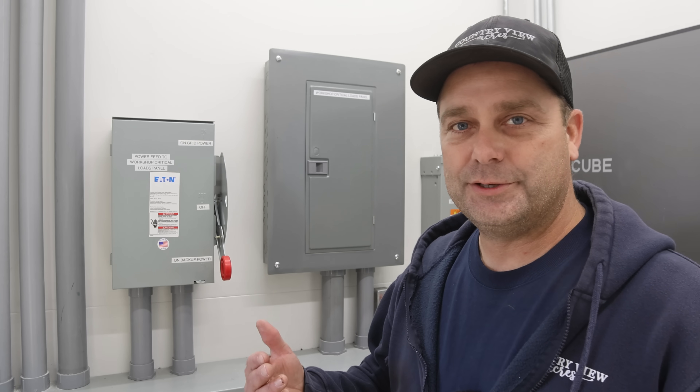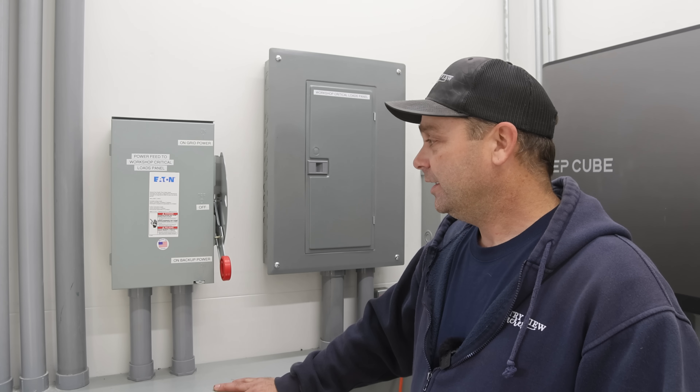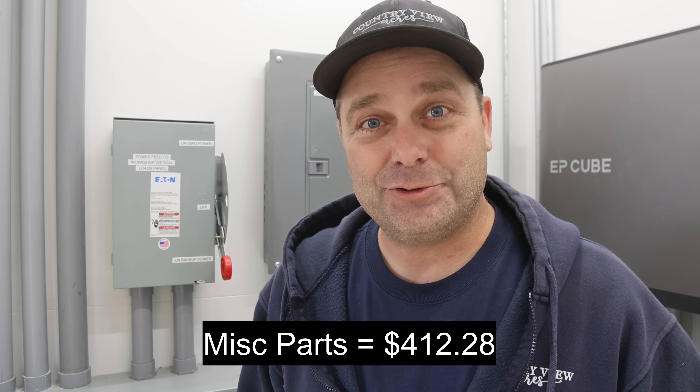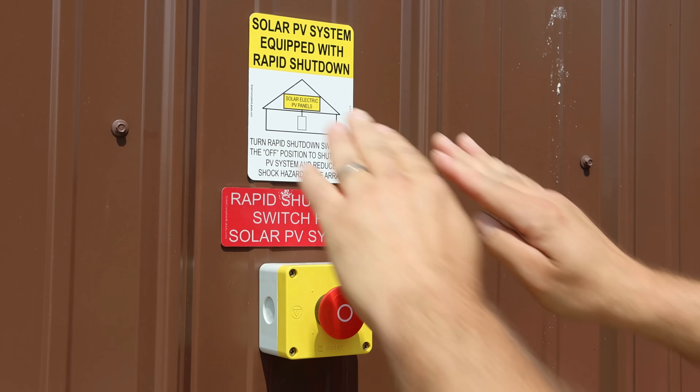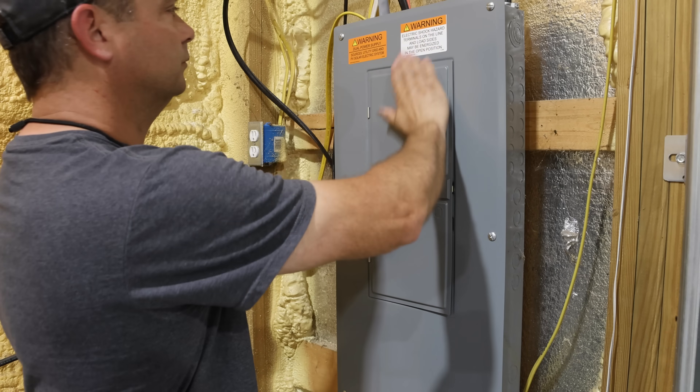When you build a system like this there are always small things that nickel and dime you the whole way — zip ties to keep wires neat, ground bars, wire nuts, crimp-on terminals, solar panel connectors, terminal blocks. What surprised me when I totaled it all up: I spent $412 on those small things. Three remaining costs: labels — you have to label everything properly to meet code and pass inspection, which cost about $65. And I had to put in an application with the power company to do a grid tie and sell back power, which cost $300 just for the application.